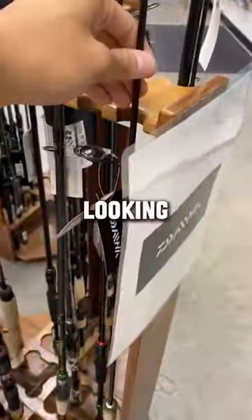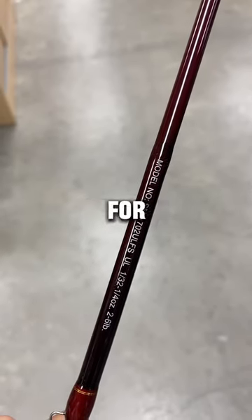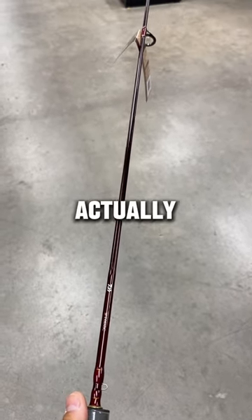The first rod we're going to be looking at is the Daiwa Spinmatic. This rod is a 7'2" rod, and it's the perfect length for casting. Daiwa makes pretty high-quality rods, and from the touch of it, this rod actually feels pretty good.